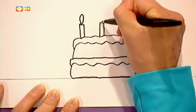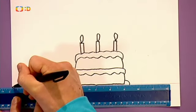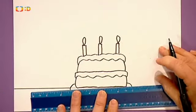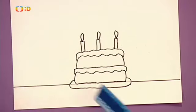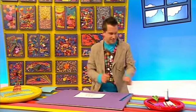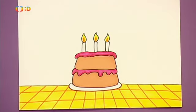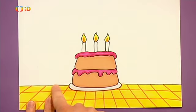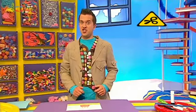Navíc na vršek dortu nakreslíme svíčky. Dort postavíme na podnos a ten i s dortem na stůl. Na tohle budeme potřebovat znovu pravítko. Nakreslíme tady jednu čáru a tady druhou. A dort stojí na stole. Když jsme s naším obrázkem spokojeni, začneme ho vybarbovat. Nakonec celý dort vystřihneme pěkně po obvodu stolu i nahoře kolem dortu. Při stříhání dávejte pozor, protože nůžky jsou ostré.